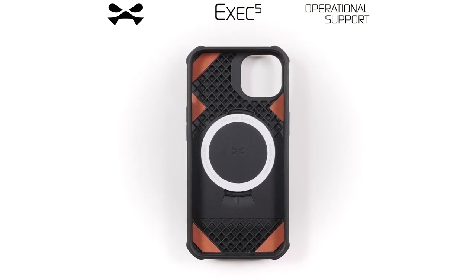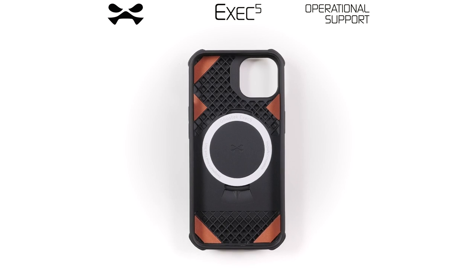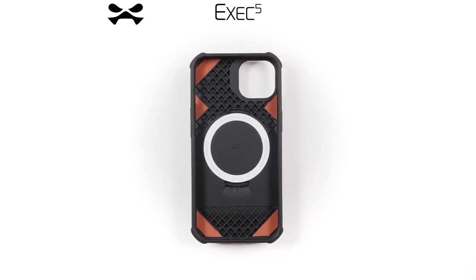Congratulations, Agents. You have received your EXEC 5 Wallet Case by Ghostech. This video shall serve as operational support. Let us begin.